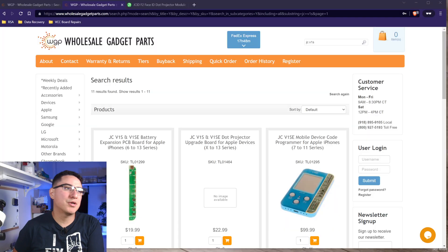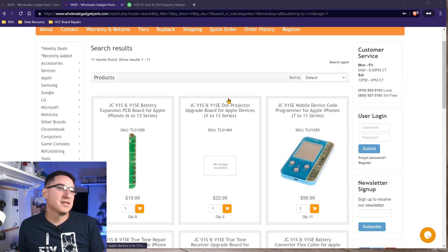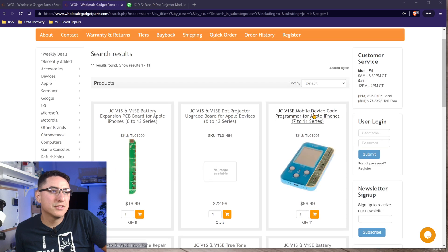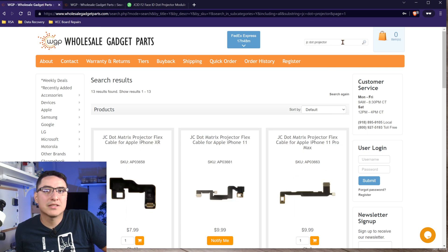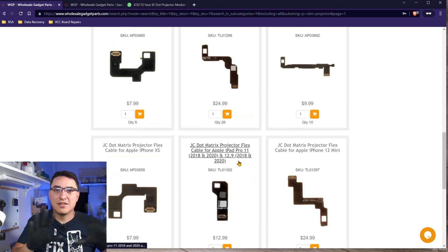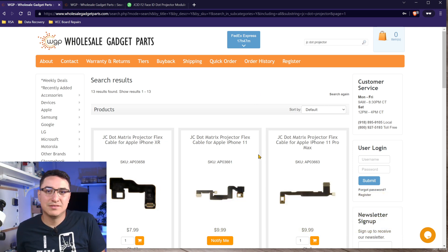I want to give a shoutout to Wholesale Gadget Parts — go to WGP.com. They really helped me out with troubleshooting, no questions asked on the RMAs. They have the JC V1SE, which is the latest programmer, as well as the V1S. Just search their site for JC V1S, or search JC dot projector to bring up all the different cables. They're in Oklahoma, so super fast shipping anywhere in the US since they're center to the country. Make sure you use promo code VCCBR to get 5% off your first order.